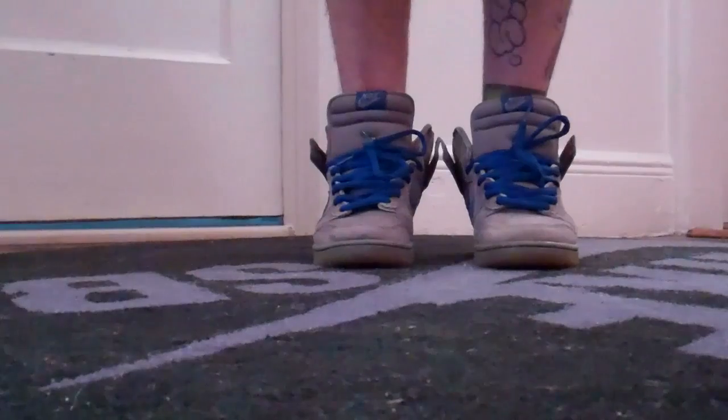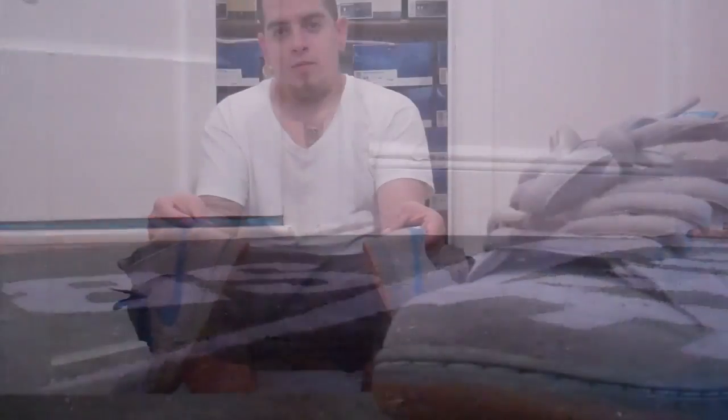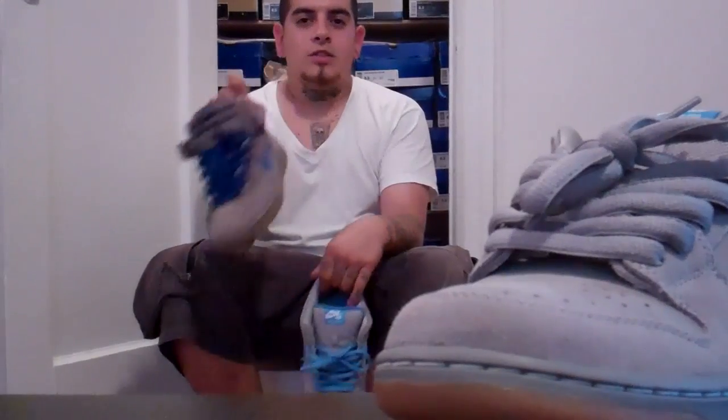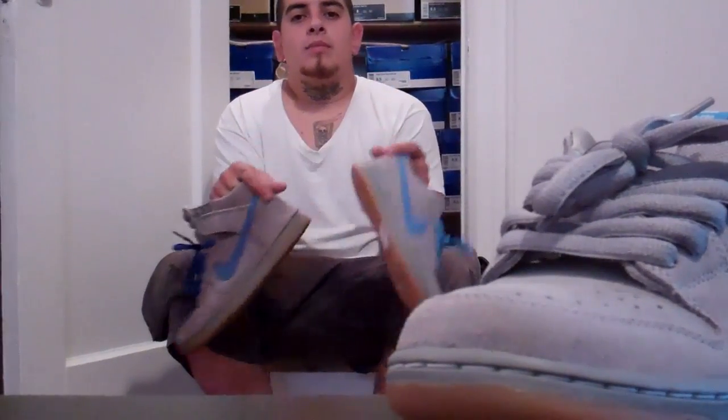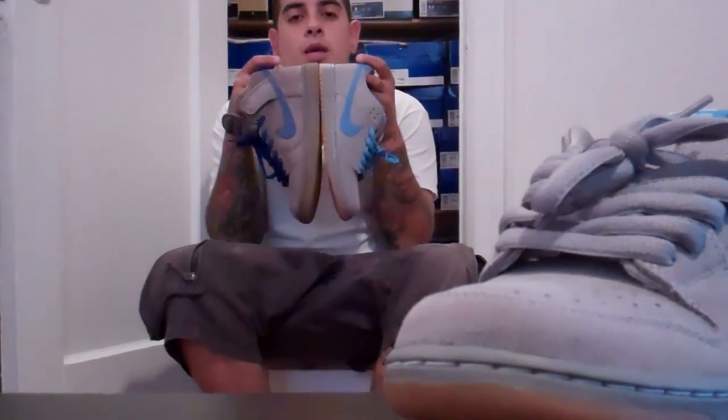I definitely picked these over the iron lows. Okay everybody, I reviewed the iron lows, I compared the iron highs to it. Both really, really nice sneakers, in my opinion. I'm definitely going to go with the highs — I do like dunk highs better in general. Besides that, let me know what you think. Let me know which ones you like better.